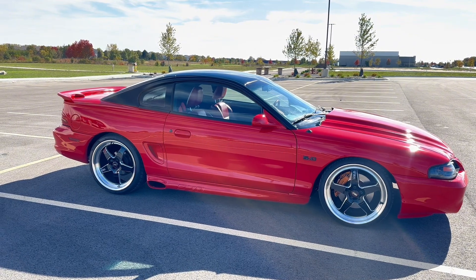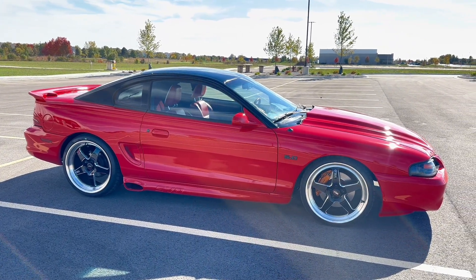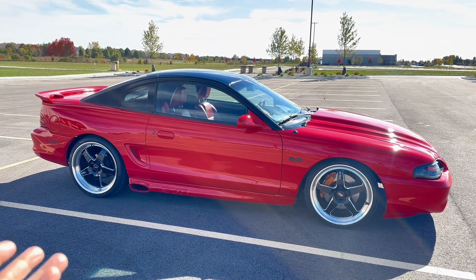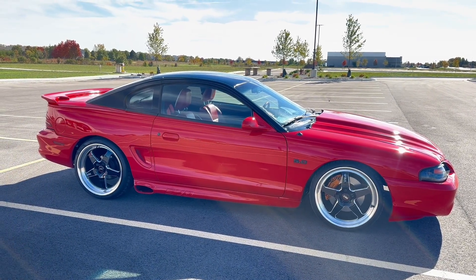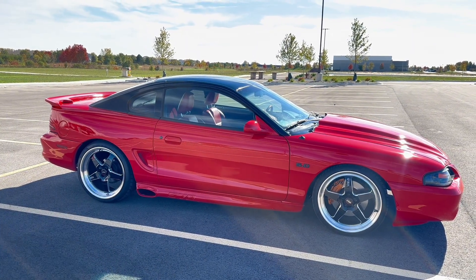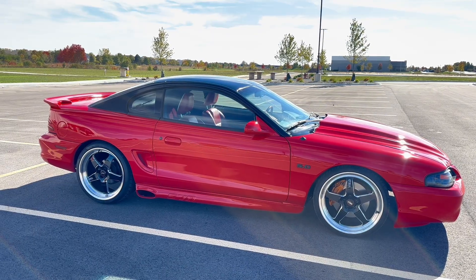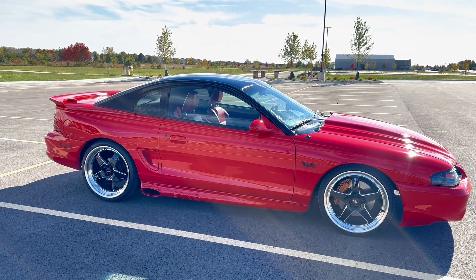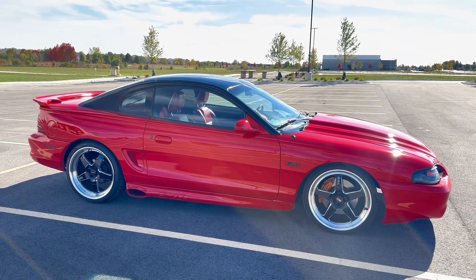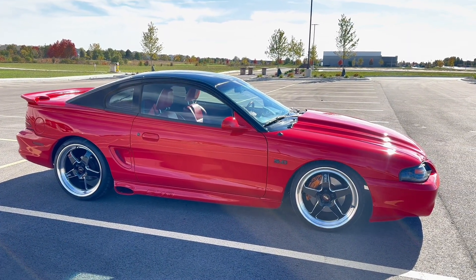I think this is pretty cool for us non-power-trunk guys — a nice little option on how to get a remote trunk unlock for really under 20 bucks. I'll leave the Amazon part link down in the description. And really, it doesn't matter if it's a New Edge either — it's the same trunk release. So it doesn't have to be an early SN95; it can be a New Edge. You can use that trunk latch also.